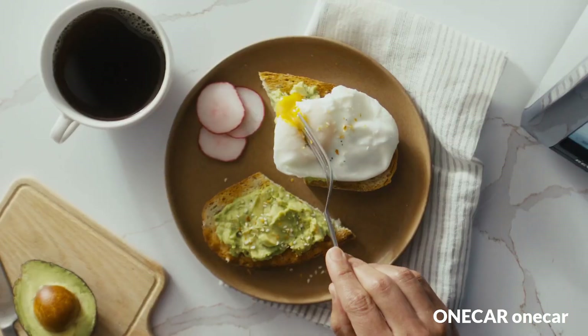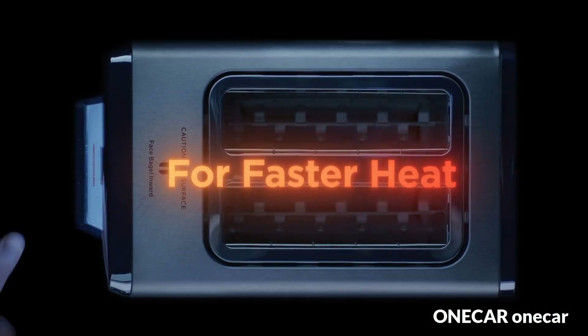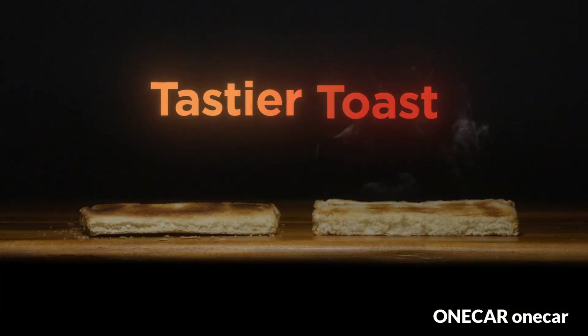The world's first connected toaster, made to toast the foods you love — the Revolution R180 Connect is an evolutionary update to the iconic R180.